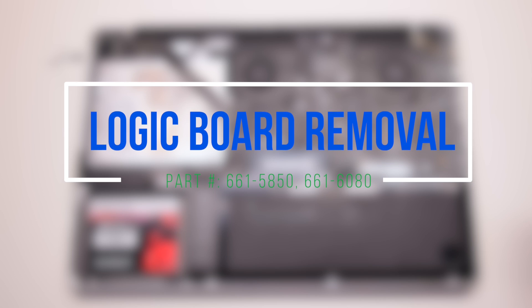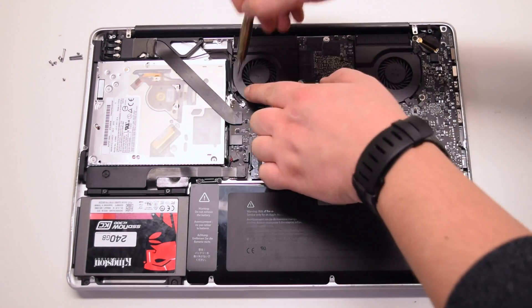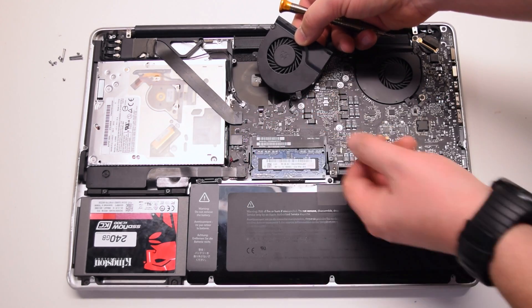Logic board removal. Remove three T6 screws that are securing the right fan. You can unscrew them but leave them in place — this will make it easier to track them. Lift the fan and disconnect it from the logic board.